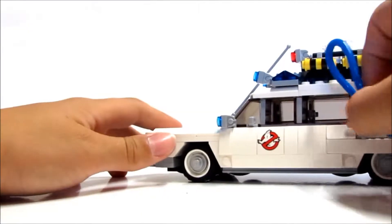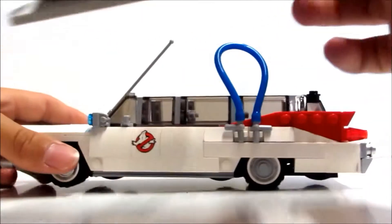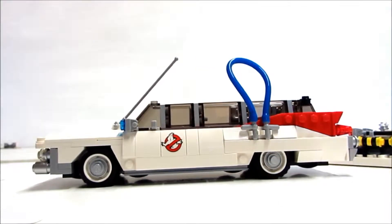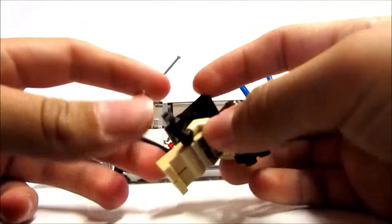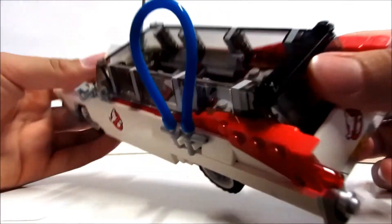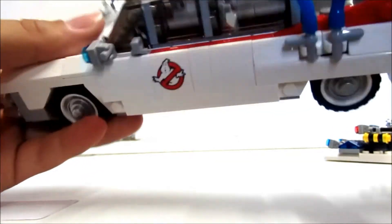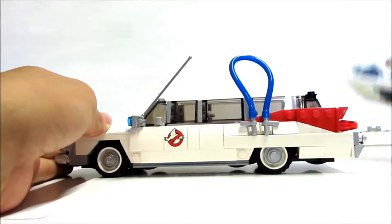There are even more flashy lights and the ability to remove the roof — the roof is just held on like that. There is room to put I think two or three Ghostbusters inside. You've just got to take the backpack off to fit them in, so it's not the best design in that regard. Inside there's a steering wheel down at the front. You can also see red bricks and other details in there.